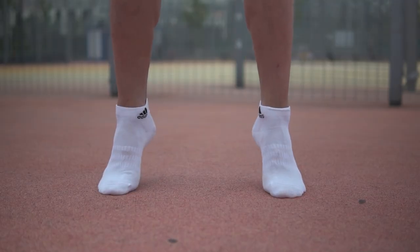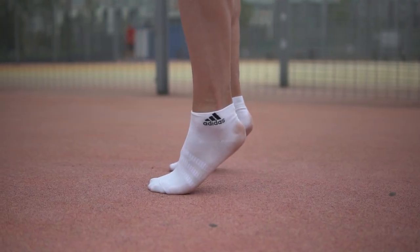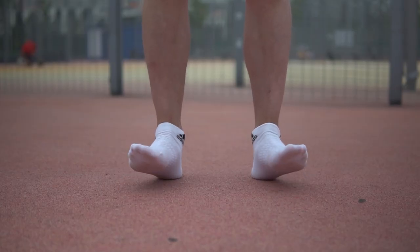Next, we will do some toe and heel lifts. Try to focus and activate your calves. Also, remember to make a short stop or fix at the peak point.